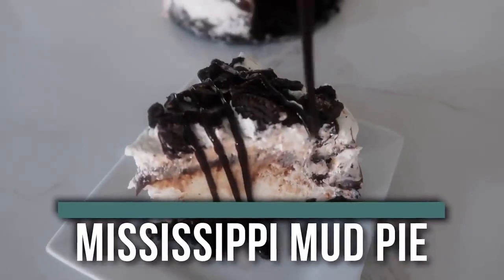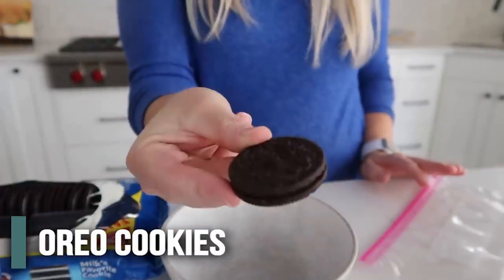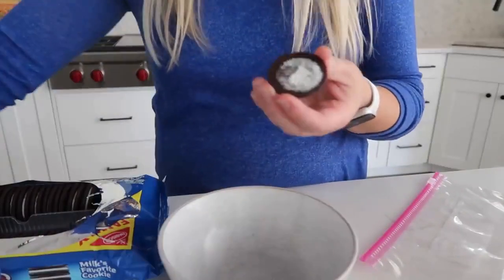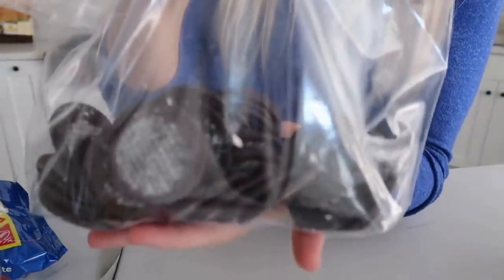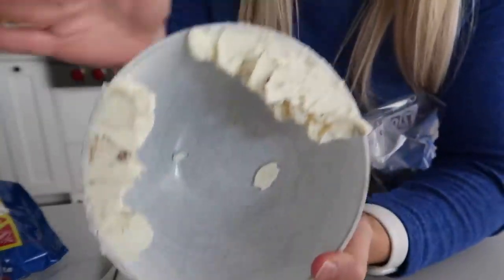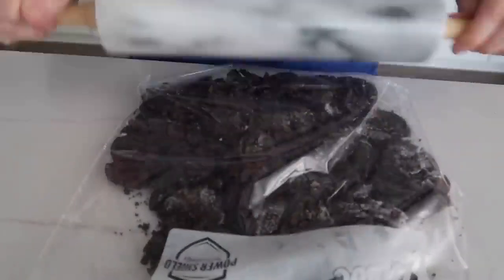Next up is our Mississippi mud pie. It only takes a few minutes to throw together. I'm first going to start by making an Oreo crust. Now you can buy it already made or you can make it yourself. If you're going to make it yourself, make sure you open up the Oreos and scrape out all the middles. Once you get out all the middles, your Oreos are ready to go. If you want to keep the middles — this is my most favorite part of the Oreo — I might snag one later. Next it's time to crush up your Oreos. You can crush them this way, or use a blender. I like to crush them because the mess is really easy to clean.